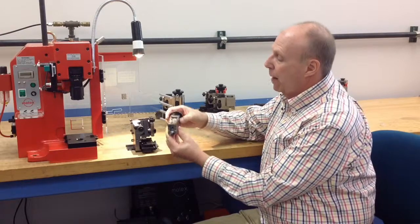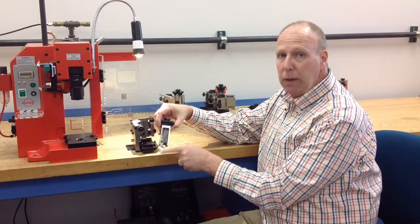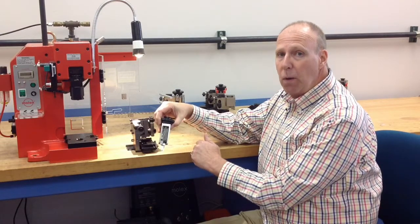On the back of the ram is a channel that we call the cam, and this cam also needs to be liberally greased with white lithium grease as well.